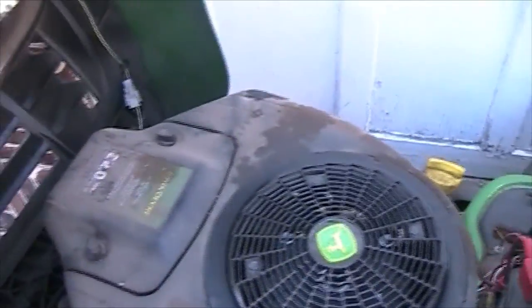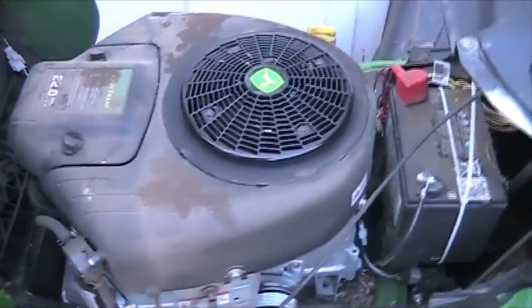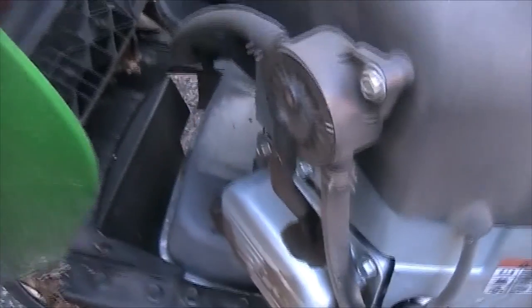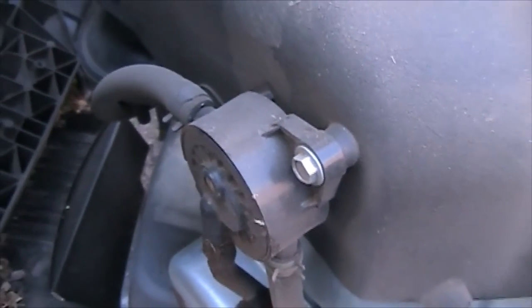This has a 22 horsepower Briggs & Stratton Intec V-twin. Sounds nice and it's got a lot of power. As you can see, it has full pressure lubrication because there's an oil filter right there, a fuel filter, and there is the vacuum-actuated fuel pump right there.